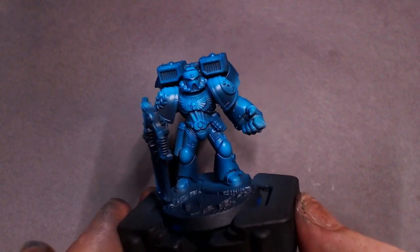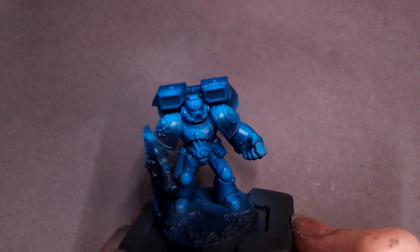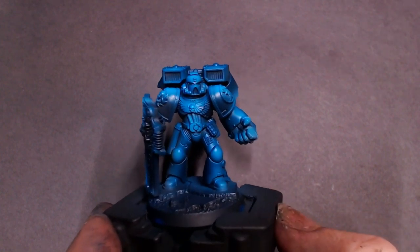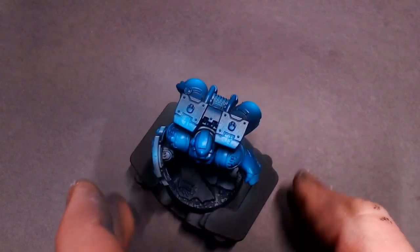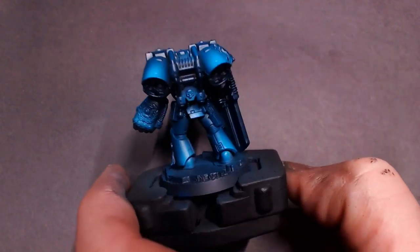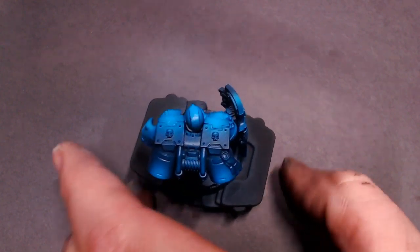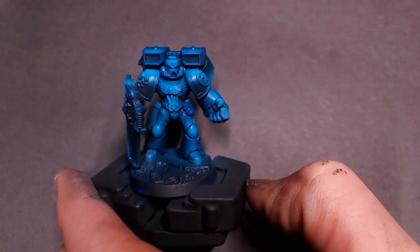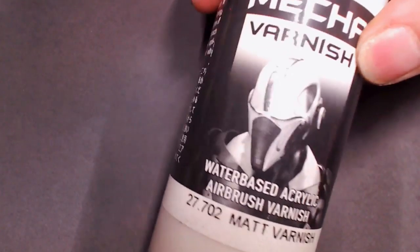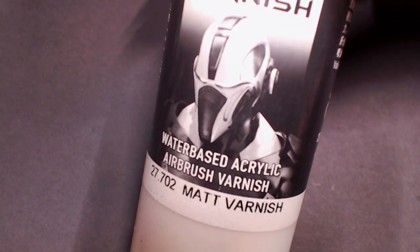That gets us this really vibrant blue color with very dynamic shadows and highlights. I know it's a little bright for what we consider Crimson Fists, which are usually a much darker navy blue, but we're going to be color separating this by painting in the joints, coloring things like his fist in red, metallics, all that good stuff. It's going to separate those colors, focus in those gradients on the different armor plates, and we're going to put a wash on it to darken that down just slightly.